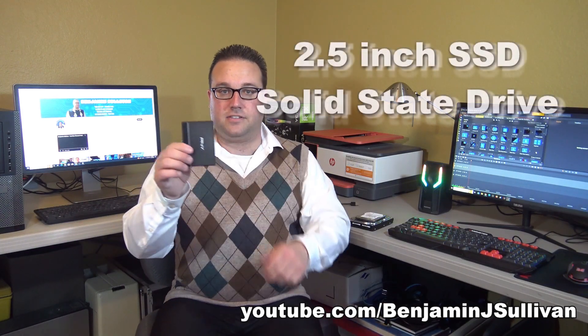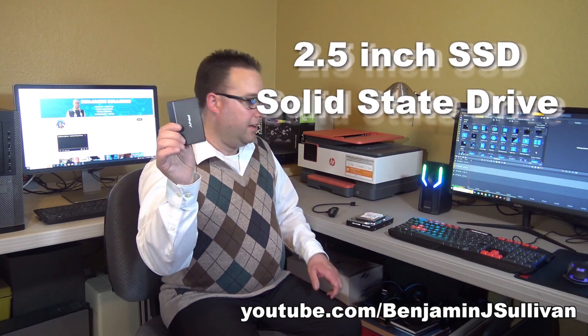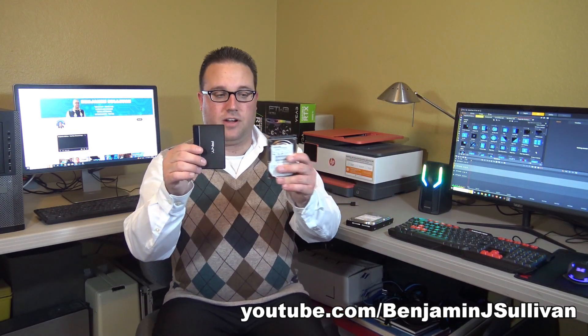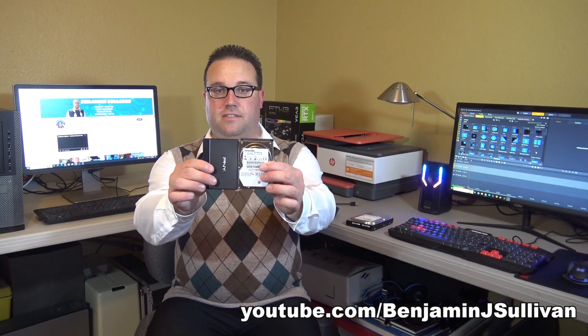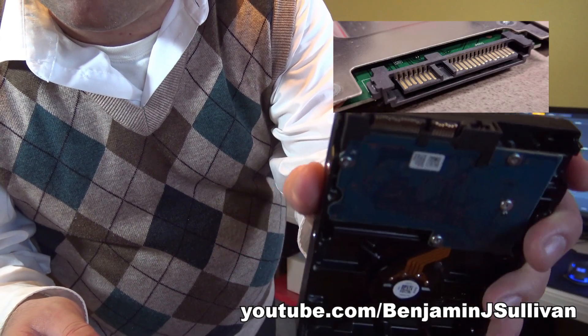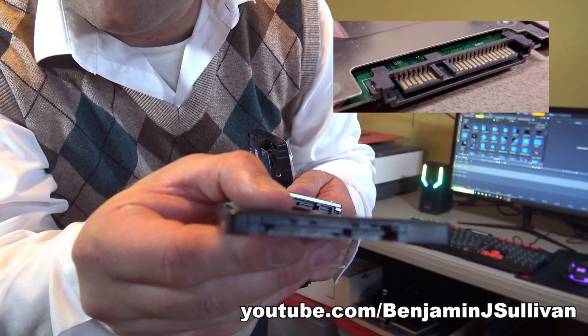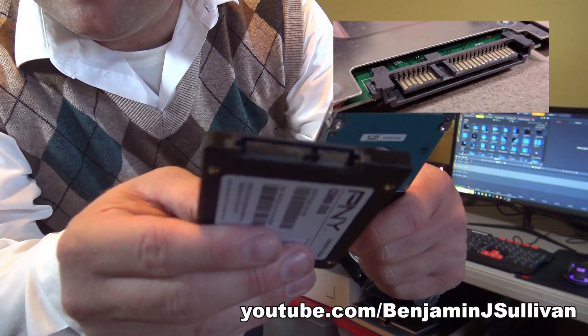This hard drive is a solid state hard drive. Solid state means there's no moving parts on the inside. Notice how the solid state drive and the laptop mechanical drive are physically the same size, while the desktop hard drive is larger. All three of these drives have the same type of connector — they're all SATA drives.